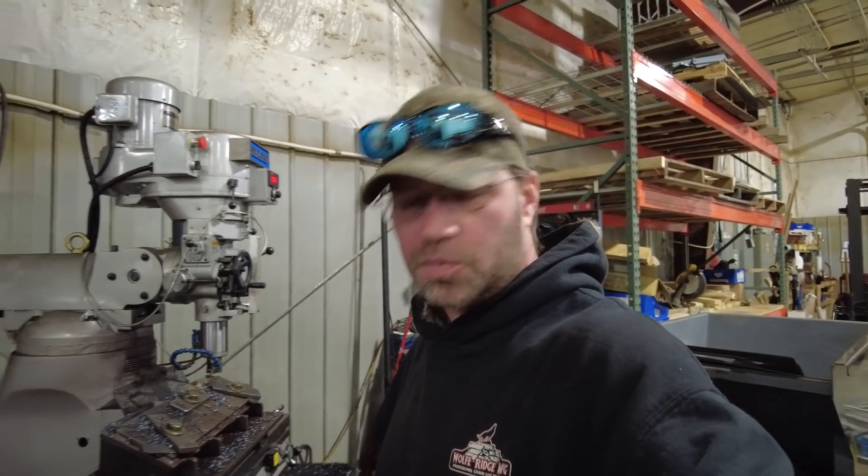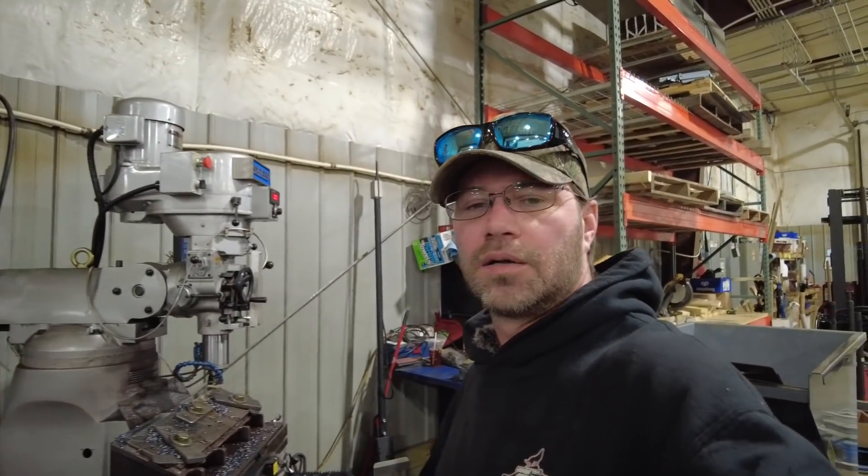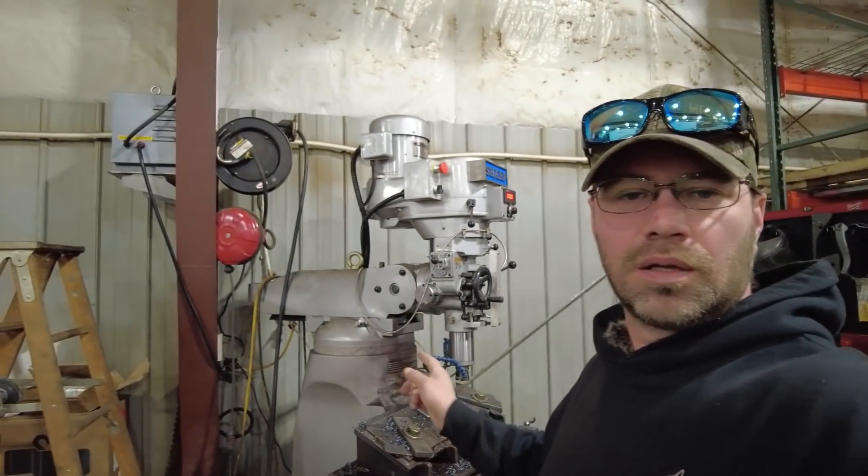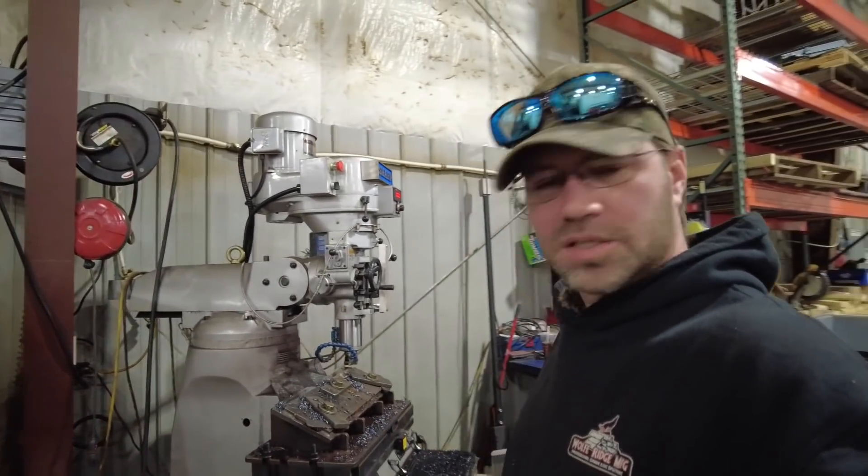Hey everybody, I'm Chris at Wolf Ridge Manufacturing. Today is a Saturday and it's rainy outside, kind of miserable weather. We had some freezing rain overnight and off and on rain all day. So I'm hanging out at the shop and I'm working on the mill, getting some wings done for our 12-way wedges, and then we're going to try out something new.